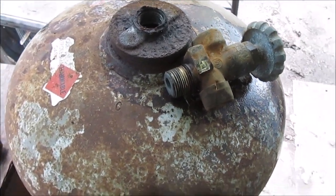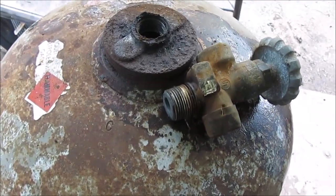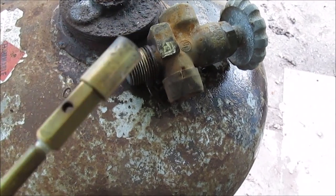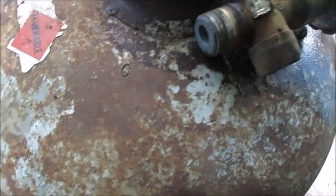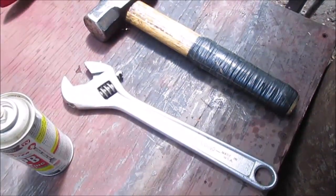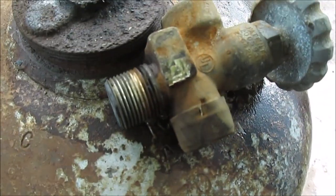We got the valve out. I'll say it again in case somebody is just skipping through the video: use a propane torch with a pencil tip, concentrate to heat, and some spray. I kept heating and spraying it - it kind of boiled a little bit. Then just pound it off with the crescent wrench. If that wasn't going to work, I was going to cut it off.